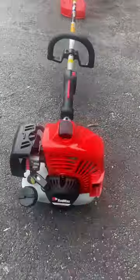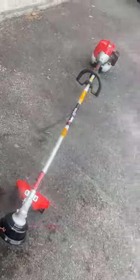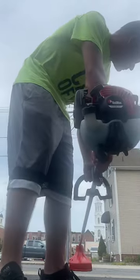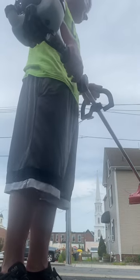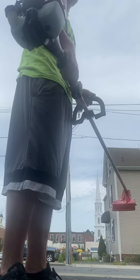Here's my brand new Red Max BCZ 230 TS. I'm gonna start it up for you guys so you can see what it's like. It might still be warm, so it's got a warm up.